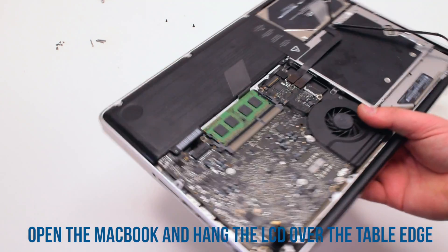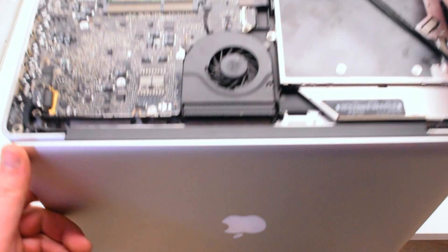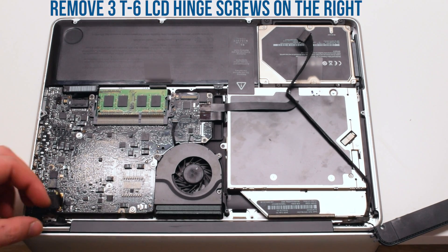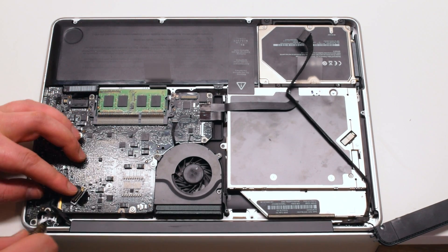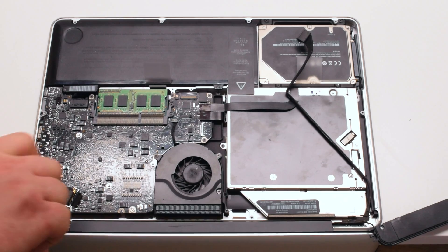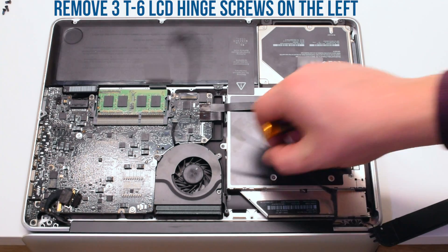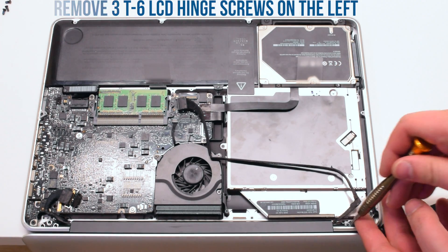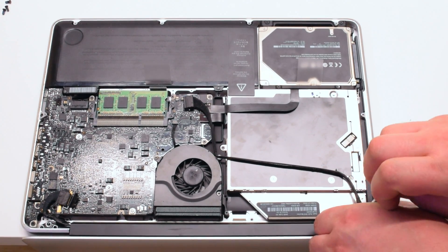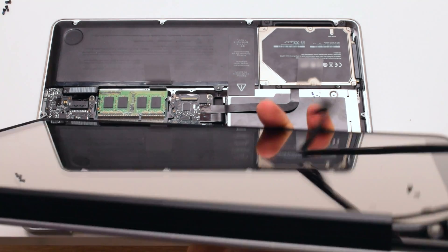You can now take the MacBook, open it up, and let its LCD hang over the table ledge. Remove the three T6 screws holding down the left hinge, then remove the three T6 screws holding down the right hinge. You can now lift up the LCD assembly.